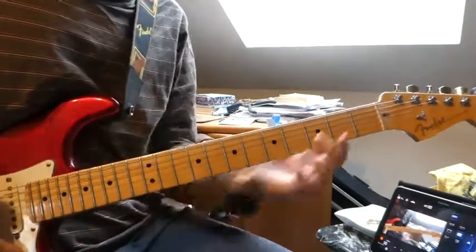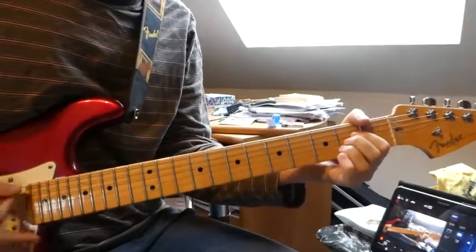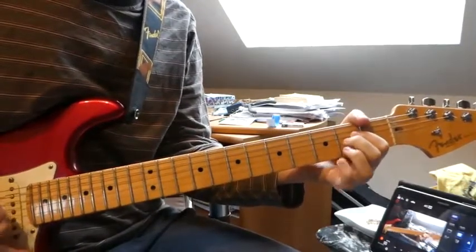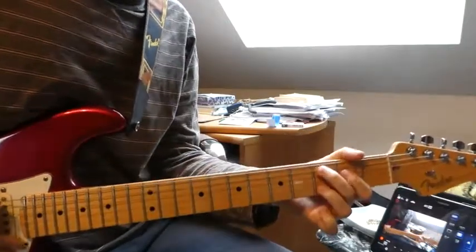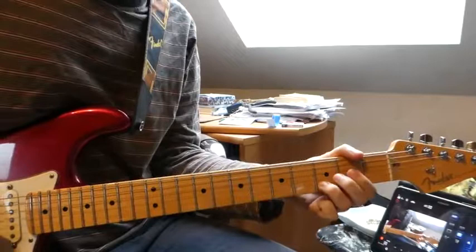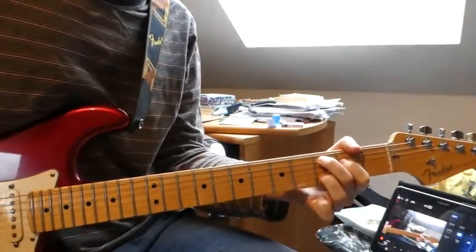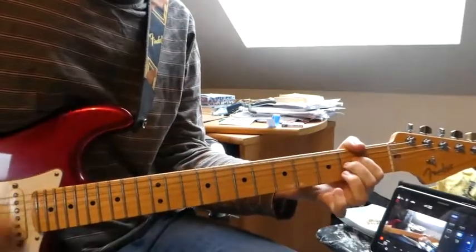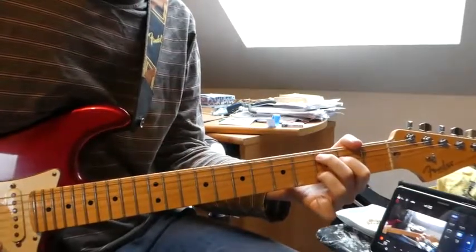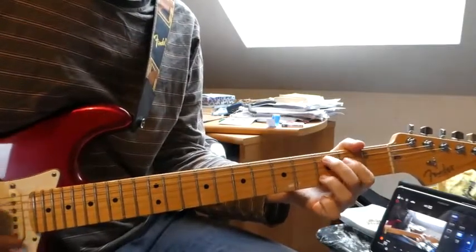After the second chorus there is a part where we go to the A chord. We lift up our ring finger. Then we go to the C chord. From there we go to the G chord, and back to the C chord.